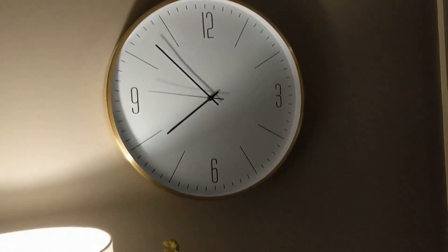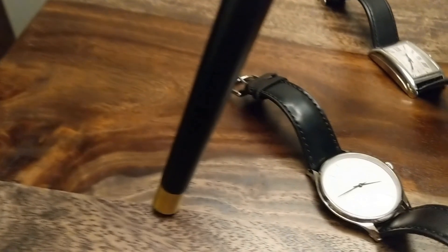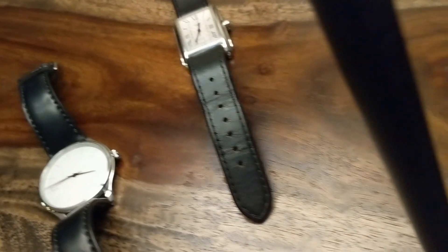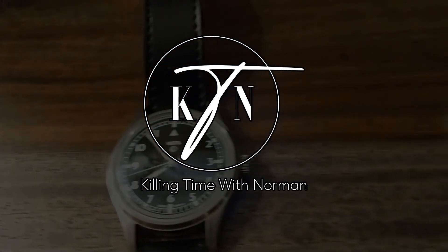So there you have it — a brief explanation on how to use a timographer and how to interpret the values it displays when rating a watch. Thanks for watching. I'll see you next time.